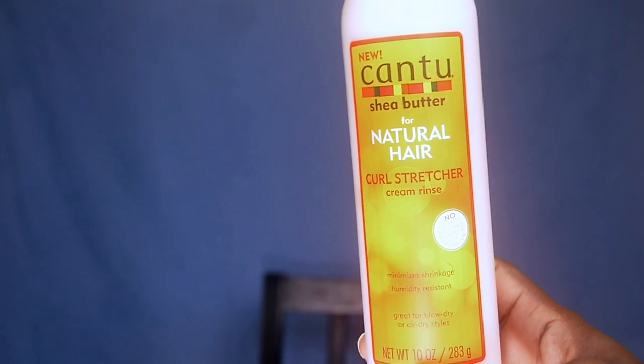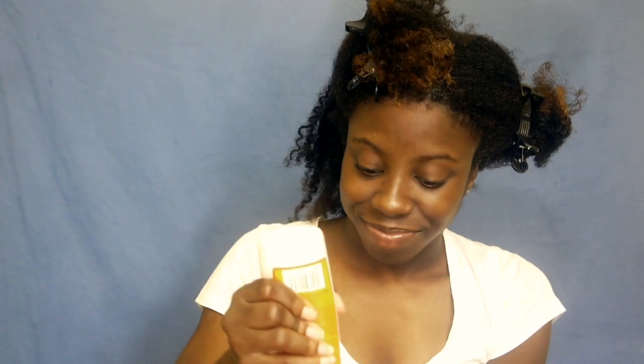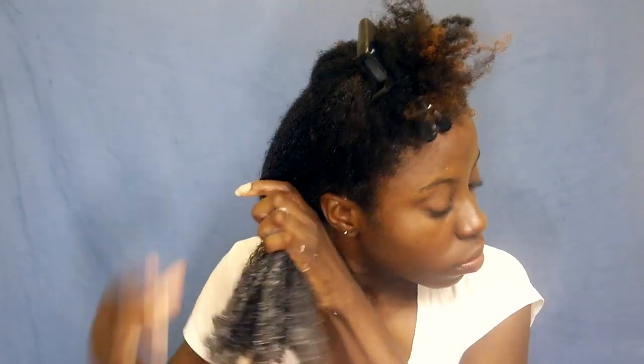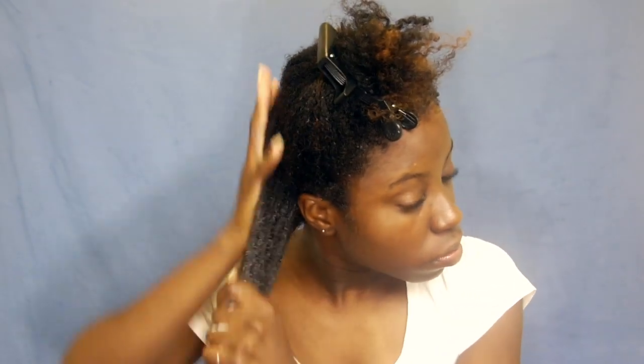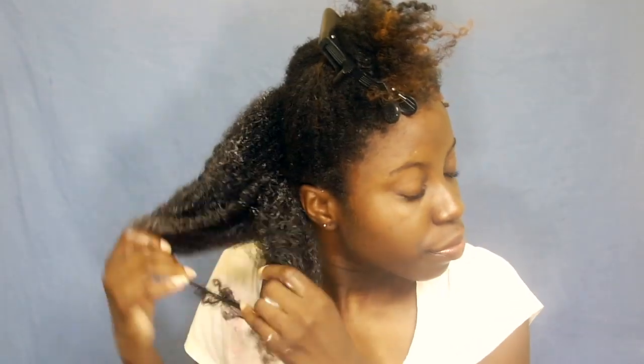Hi guys, welcome back to my channel, it's Mimi aka Mimers. I'm using the Cantu Curl Stretcher Cream Rinse, which is supposed to elongate your curls. You put it in your hair, massage it throughout, make sure you get every single strand, and when you rinse it out the hope is that it elongates your hair.